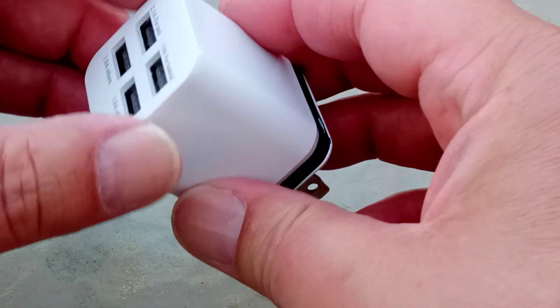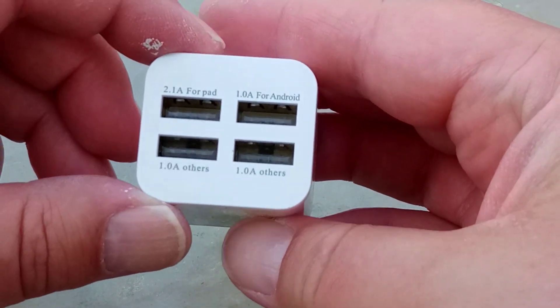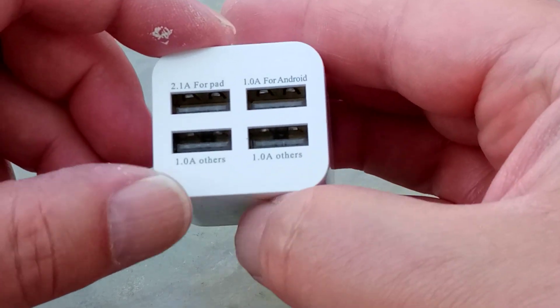Hi, it's me, Zayfob Beaverbrox, the British Tech Guru. This is a charger from Temu, and it says here: 2.1A for iPad, 1A for Android, 1A for others, 1A for others.